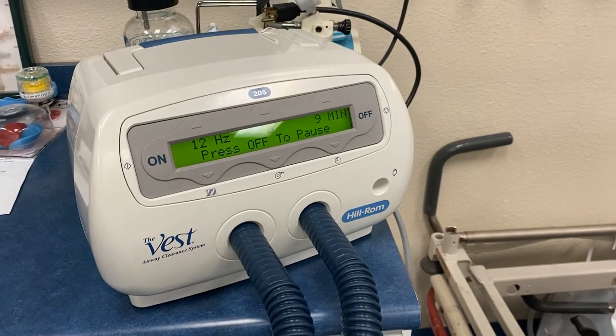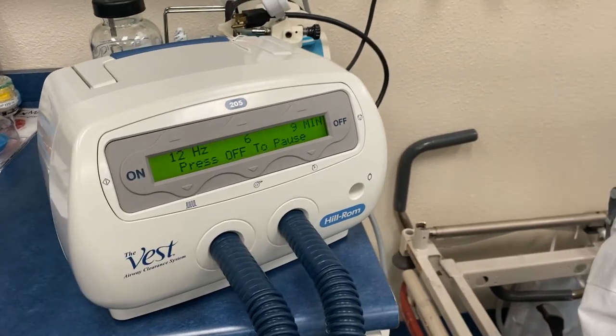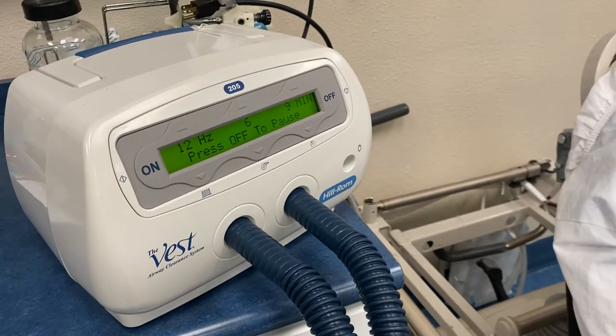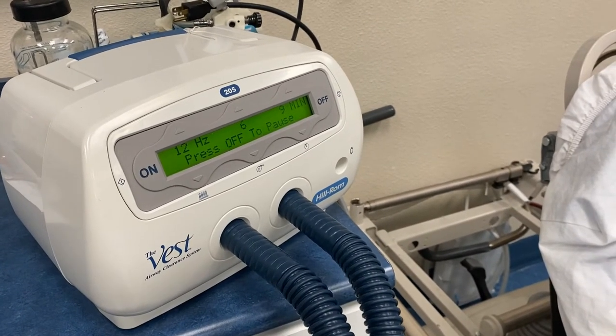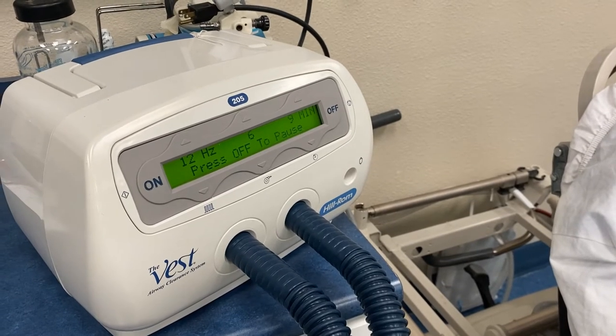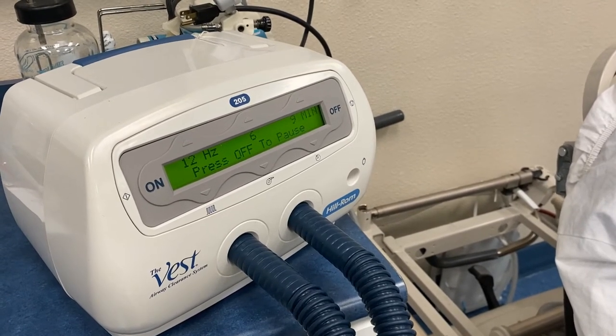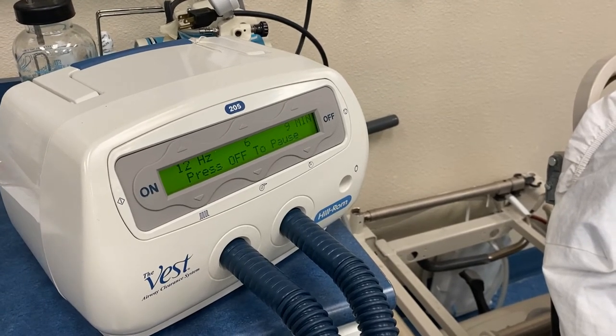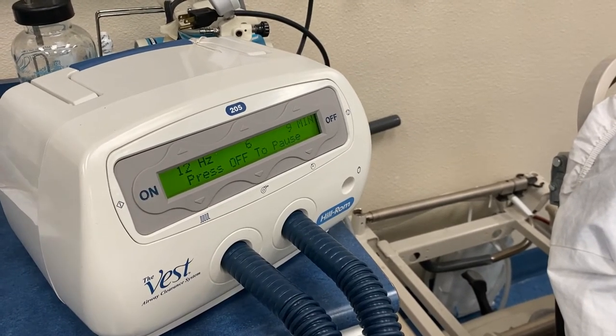The vest is running at 12 hertz, with an intensity of six and about nine minutes remaining. You can also note that it says 'Press Off to Pause' the therapy — so we can pause if the patient needs to talk to the doctor or whatever, and then resume the therapy.